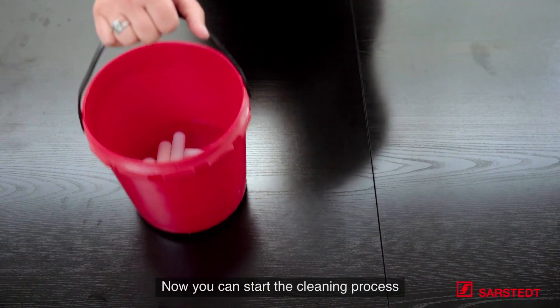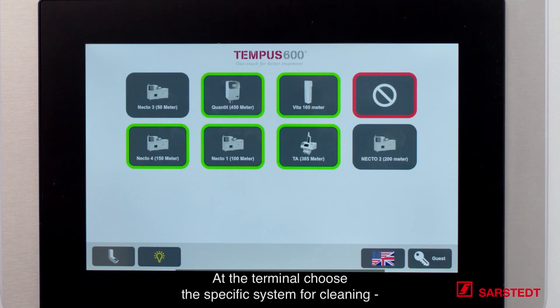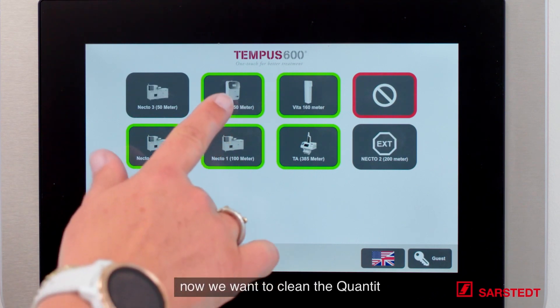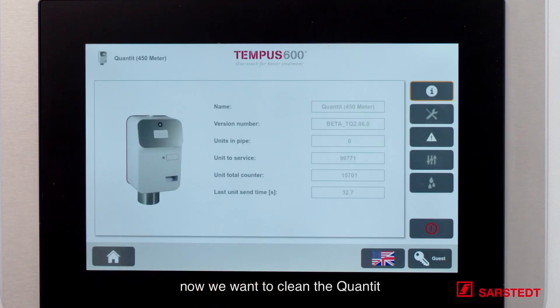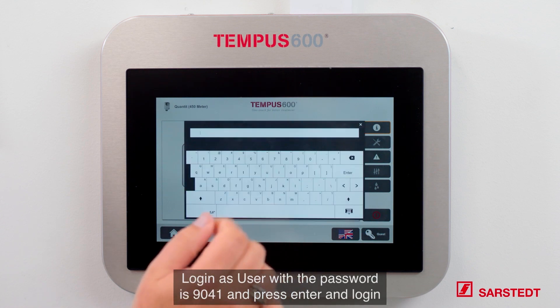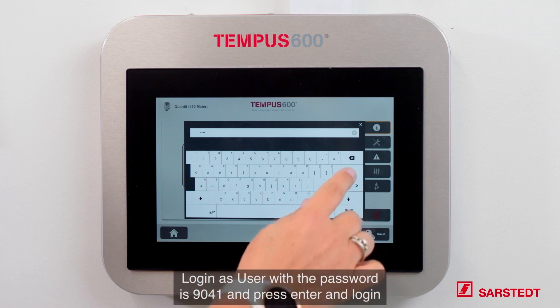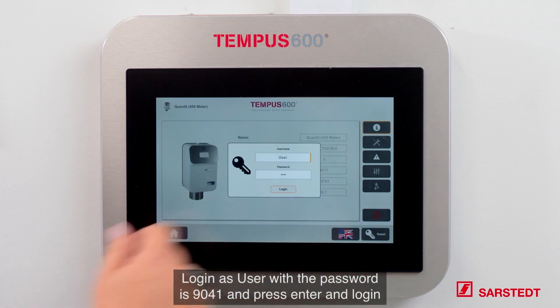Now you can start the cleaning process. The cleaning procedure starts at the terminal in the receiving end. At the terminal choose the specific system for cleaning — we want to clean the QANTIT. You have to be logged in as a user. Log in as a user and press password 9041, then enter and log in.